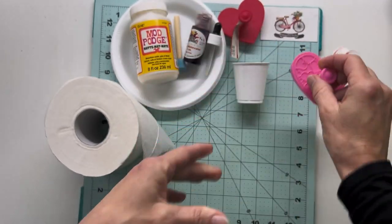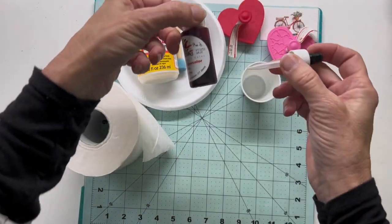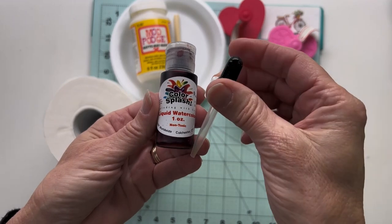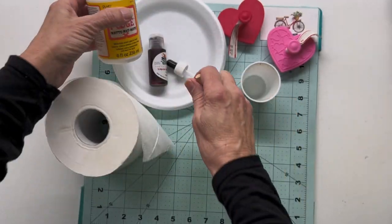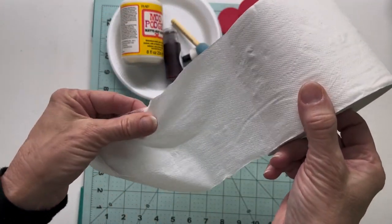So first of all, these are called cookie stampers. I've got a little Dixie cup, some liquid watercolor. I'll be using that Mod Podge and a little foam dauber here, and of course single ply toilet paper. These are my casting supplies.